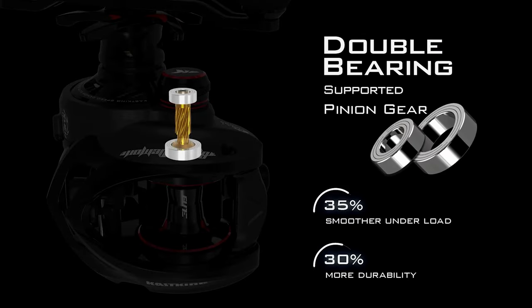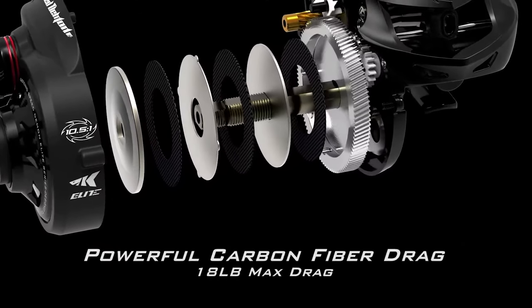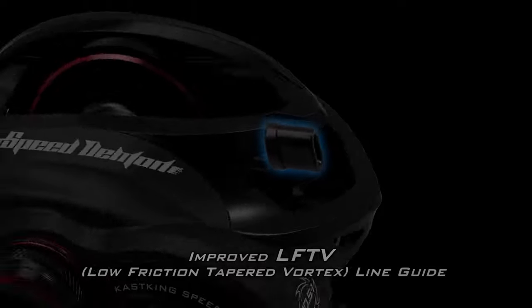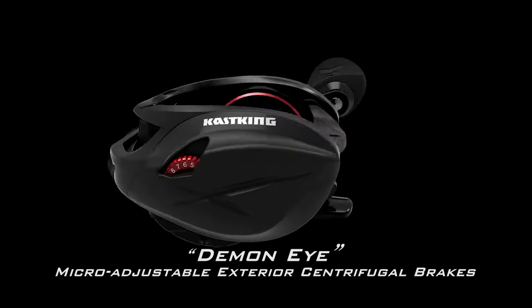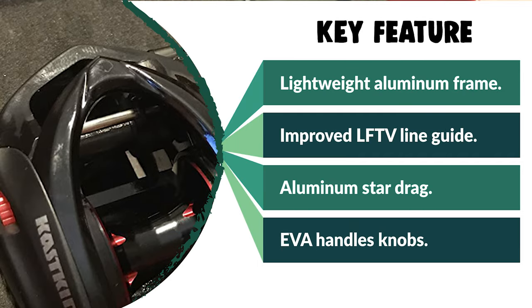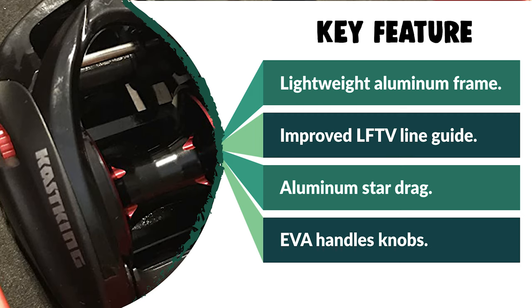This reel features 10+1 double-shielded stainless steel ball bearings, ultra-smooth triple-disc carbon fiber drag, palm-perfect design, patent-pending DTCC double tapered control shoot line guide for added casting smoothness and improved line retrieval. It utilizes a solid aluminum frame for zero flex and low weight, with aerospace-quality hardened aluminum alloys used throughout for the V-shaped spool, worm shaft, and main shaft for weight reduction, higher speeds, and longer casts. The 90mm aluminum handle has EVA grips, giving you a casting reel that weighs only 6.7 ounces.